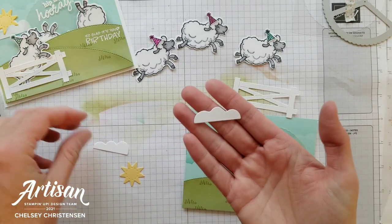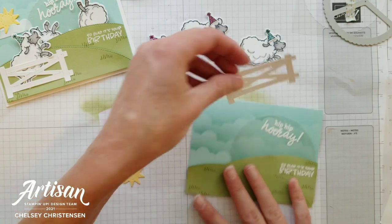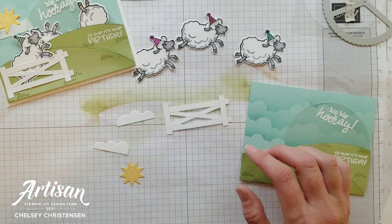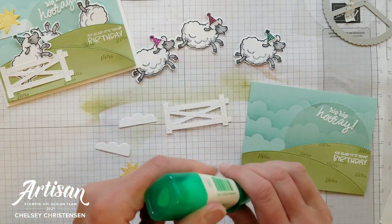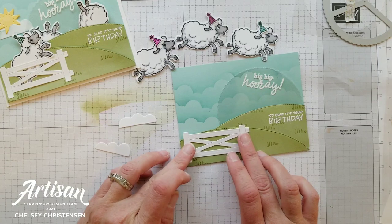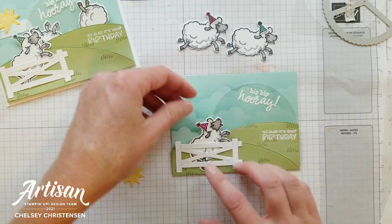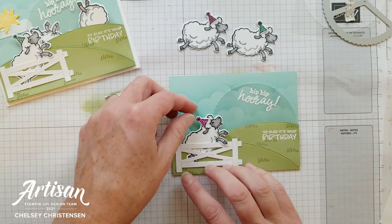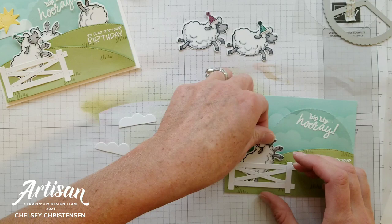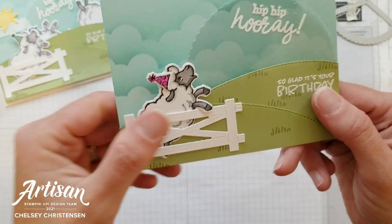Next let's decorate it with some of the die cut pieces. These pieces also come from the Sheep Dies, which you can get for free as a celebration item. I'm going to begin with this cute fence here — I'm going to place adhesive only on the left and right sides — and that goes over here on the left. Then I can tuck in one of my sheep right inside there, just having him kind of hanging out watching his friends jumping for joy because it is your birthday. Put a little adhesive on the back and tuck him up so he's just sitting right there — do you see how his arm is coming up and over the fence? That is super cute.